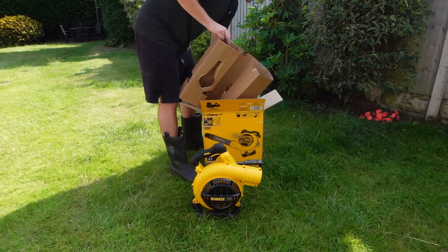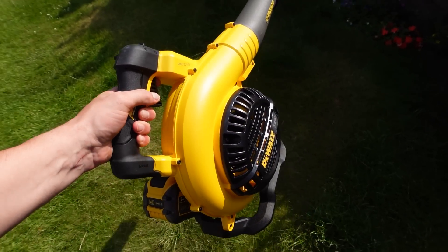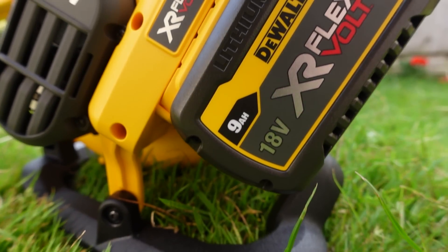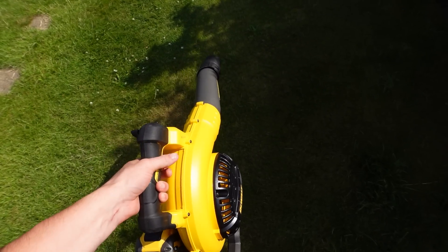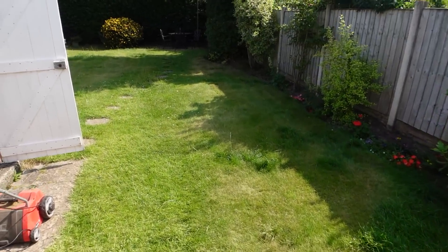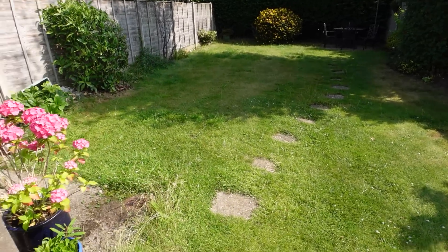For this video I'll be using the DeWalt 54-volt blower, which has been sent to me — DeWalt are the sponsors of this video. I'm really interested to see how this machine works with moving all the thatch I'm going to come up against in this lawn. So if you're interested to see how these electric tools perform, stay tuned. The last thing I'm going to need is a scarifying unit to rip the thatch out of the lawn.